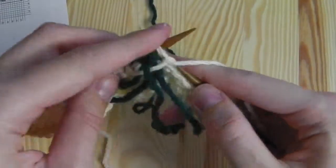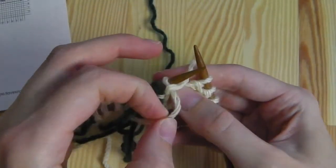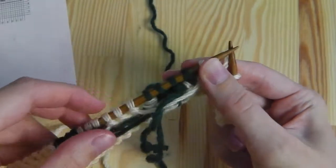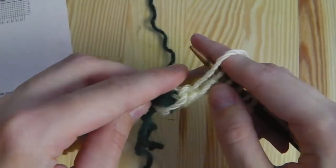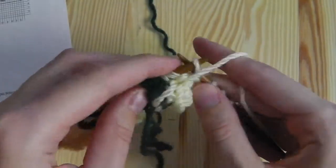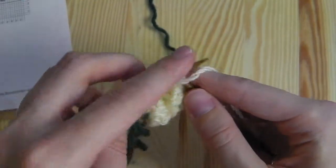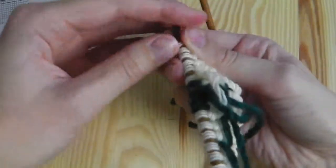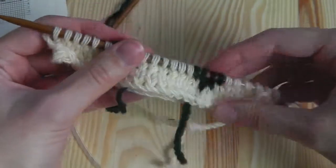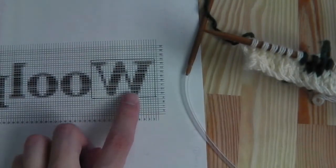Then purl all the other stitches. And this is how to knit graphics — you can see here this is the beginning of our W.